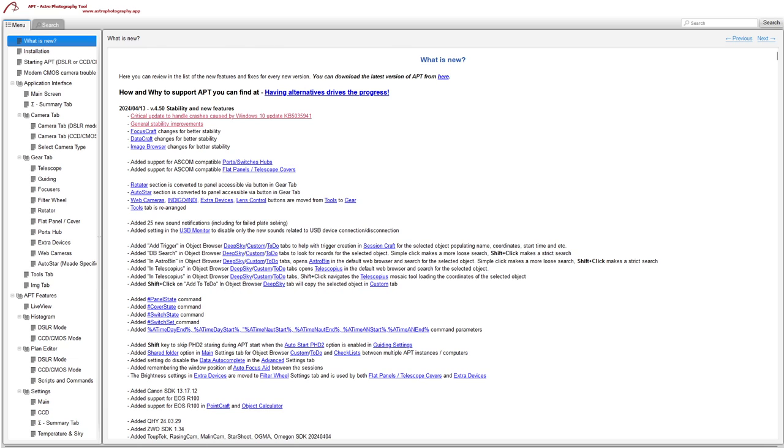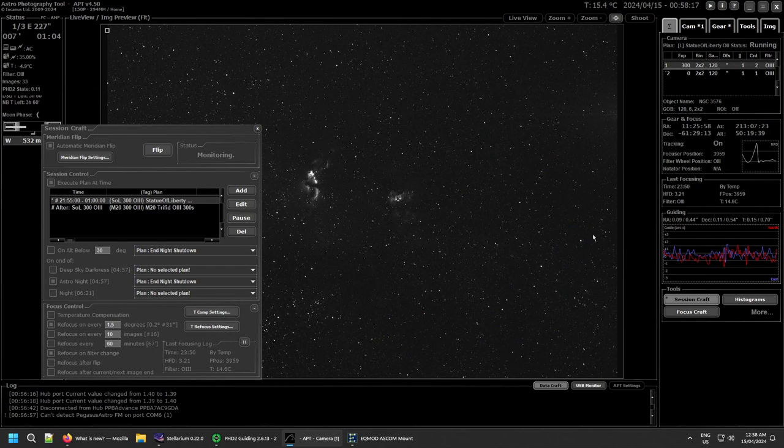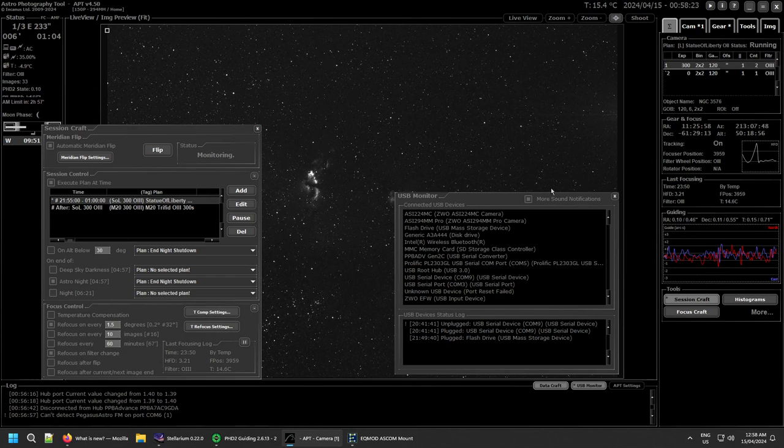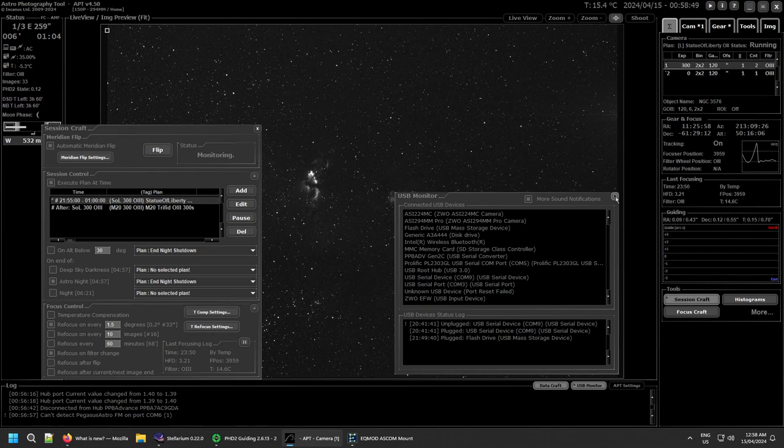Now the sound notifications. There are 25 new ones added automatically. If you don't want to use them, there's a checkbox at the top you can turn off to disable the new sound notifications. I generally don't have sound notifications on as I'm usually not listening, but they're there. That checkbox only controls the new sounds, so the existing ones stay unaffected.